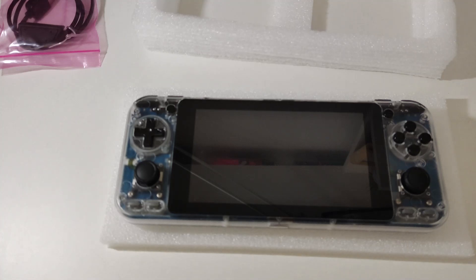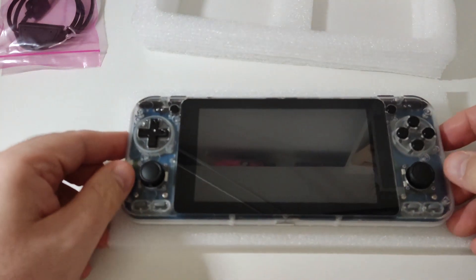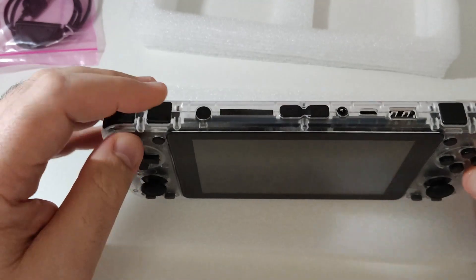In coming videos I'll try to test some game systems. The stock operating system is Ubuntu, but in the future I'm sure there will be other Linux operating systems available like Batocera, AmberELEC, and Retro Arena, which are really good options.